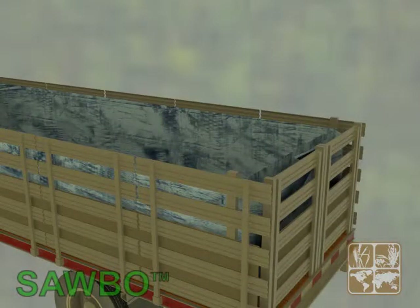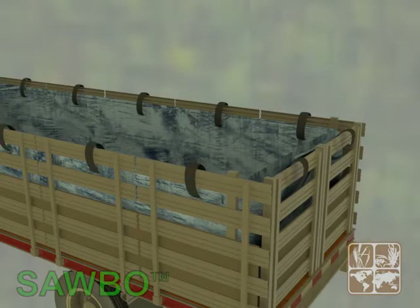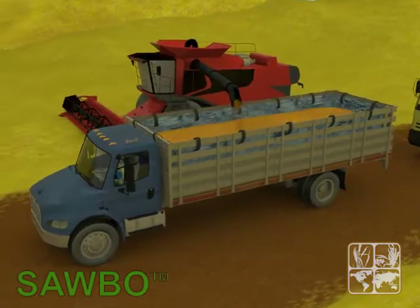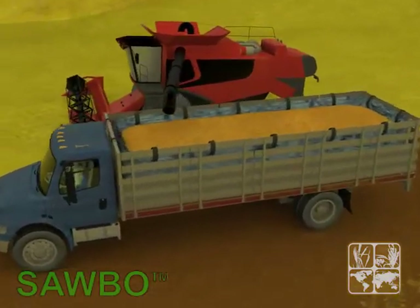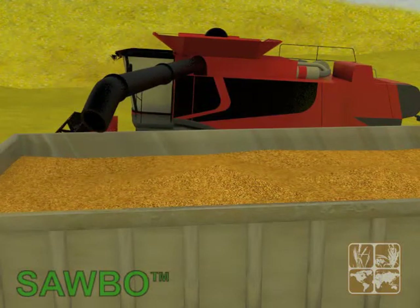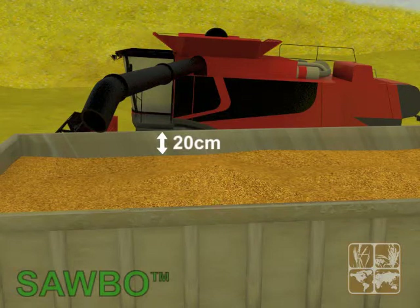Secure the tarp or canvas to the moorings. Load the grain throughout the box uniformly. Avoid overloading the truck by leaving a minimum space of 20 centimeters between the top of the load and the edge of the cargo box that has been covered with the tarp.